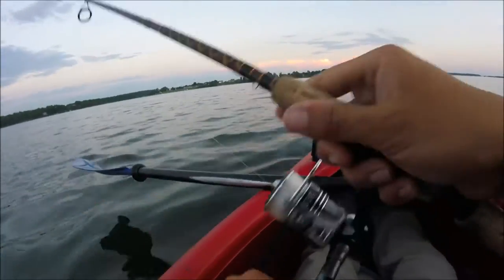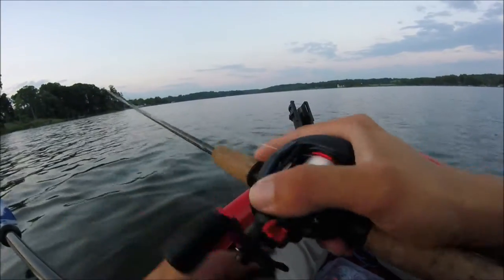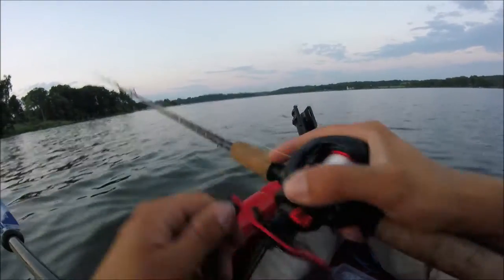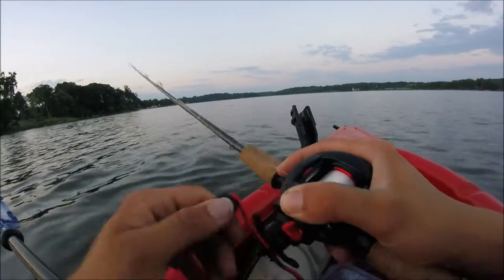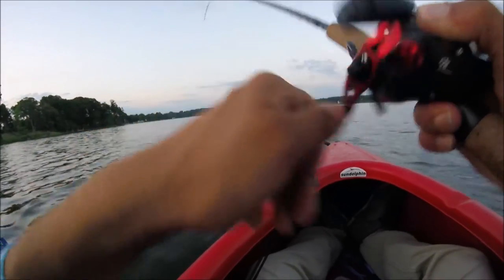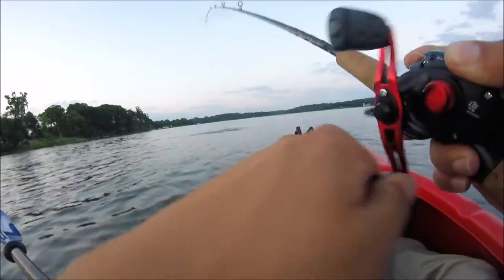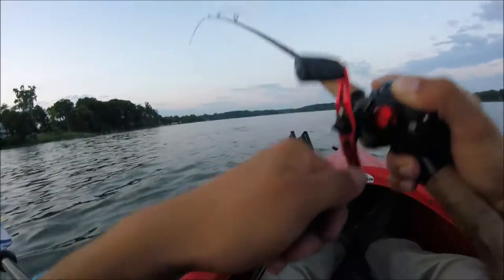Let's find another one. Oh my gosh — got him! He absolutely smacked it, guys.